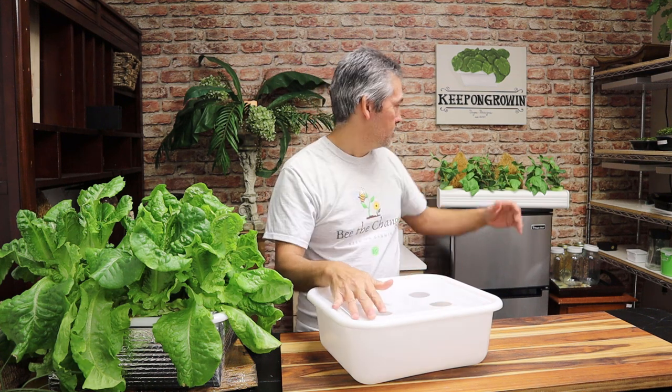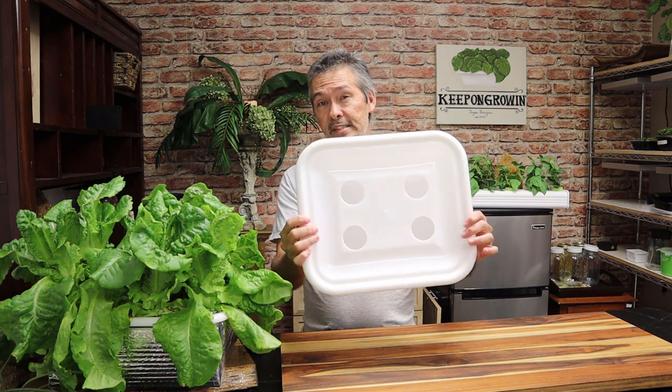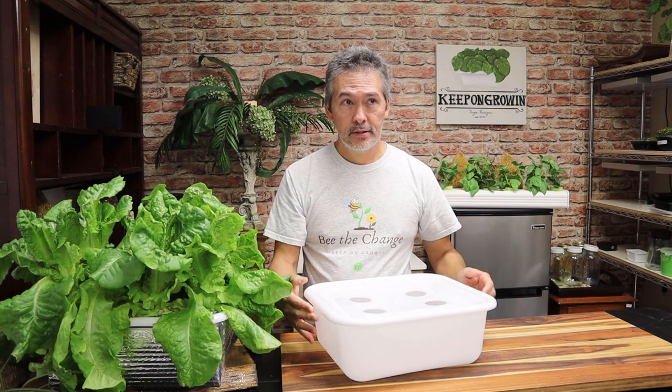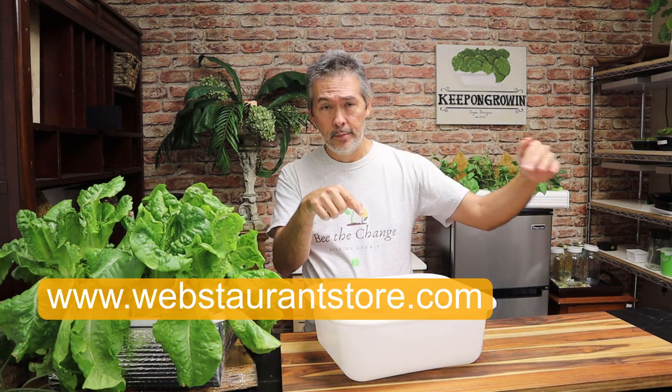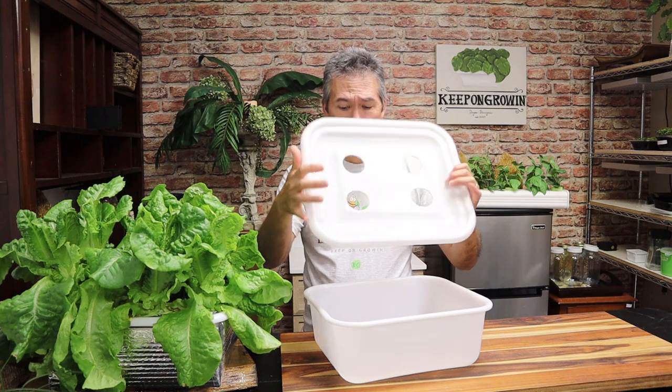I figured this one was easy — it's just drilling four holes in the top and almost everyone can do that. So if you guys want a container like this, I got it from the Webstrand store — www.webstrand — I'll put the name right here. Just look for what I think is a meat container; it's a food-grade container with a matching lid. If you can't find it, email me at keepongrowing1.com at gmail.com and I'll give you the exact link to the product. Drill a couple holes in there, add an air stone if you want with a quarter-inch hole, and before you know it you're going to be growing lettuce just like that.